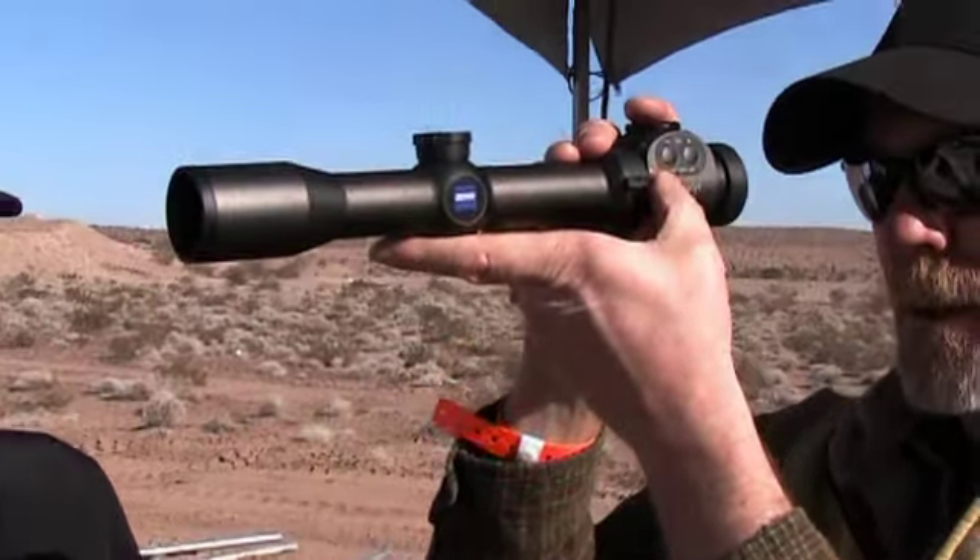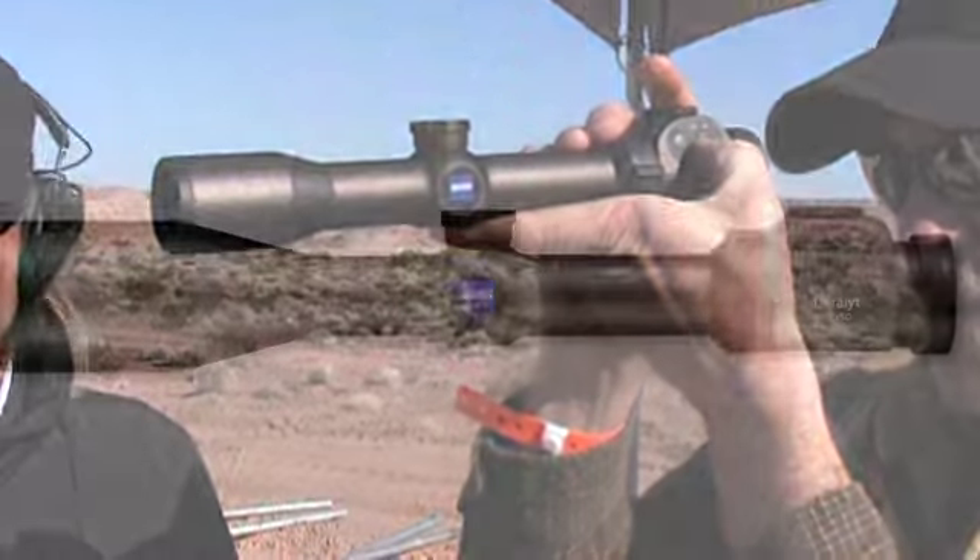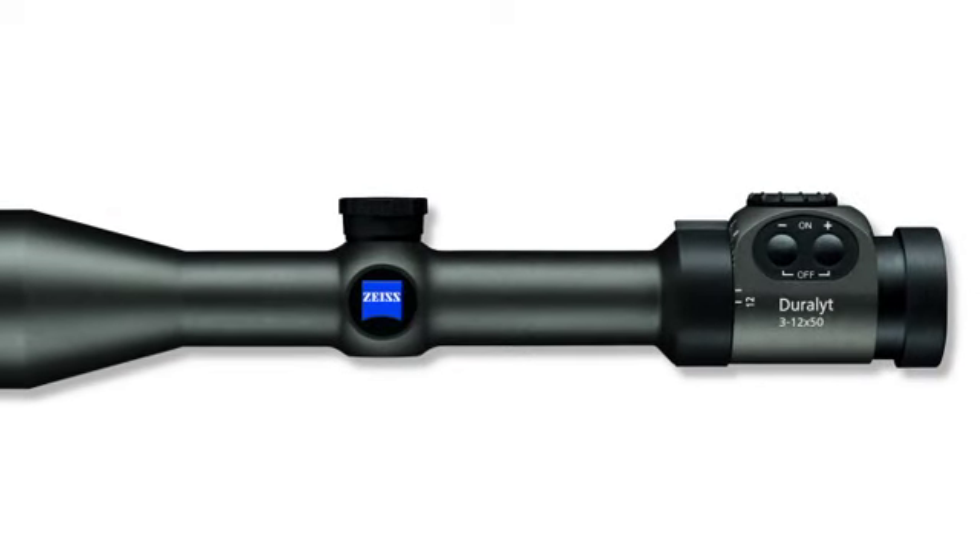It's the finest illuminated reticle in its class. It's pretty small on the 50. The 12x is 0.3 inches at about 100 yards.